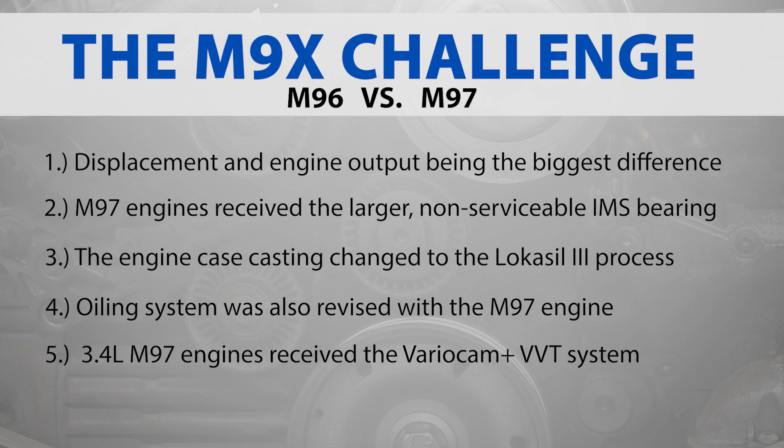The only other major change was to the 3.4-liter engine used in 2006 to 2008 Cayman S as well as 2007 and 2008 Boxster S models, which received the same variable lift as found in 2002 and later Porsche 911 M96 and M97 engines, in addition to variable camshaft timing.